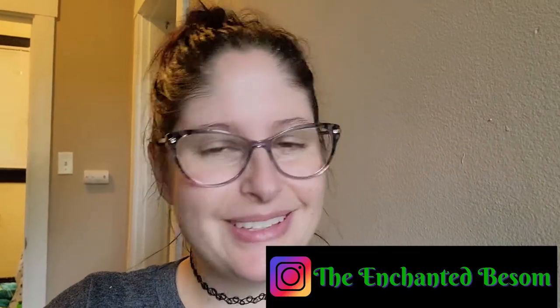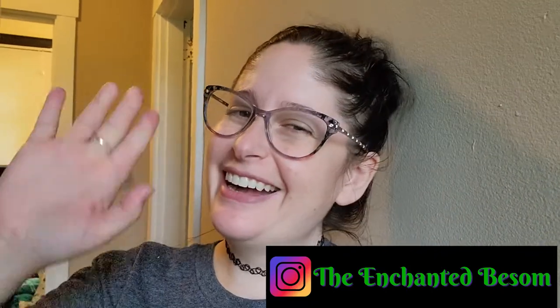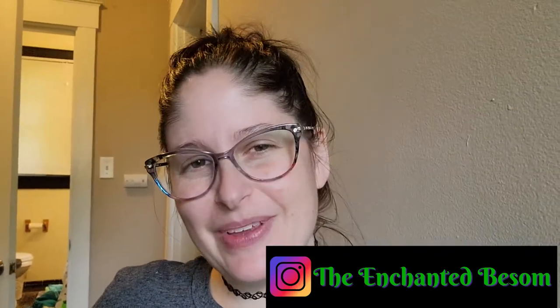Hello everyone, welcome back to another video on the Enchanted Basin. If you're new here, hi, I'm Jenny. I like to do videos that are Halloween or witchy oriented, vegan taste tests, craft-with-me videos, and chronic illness awareness chats — shout out to all my fellow spoonies.